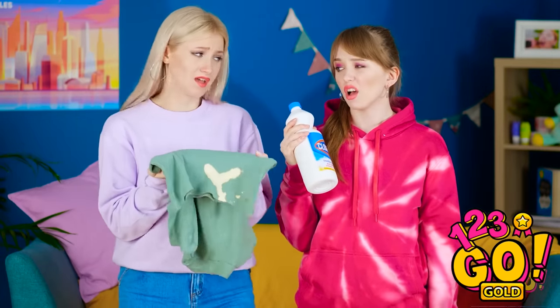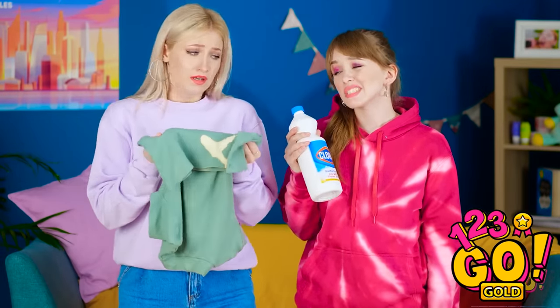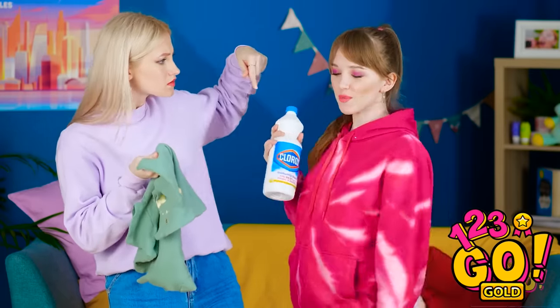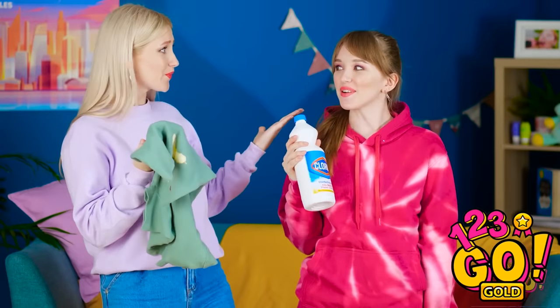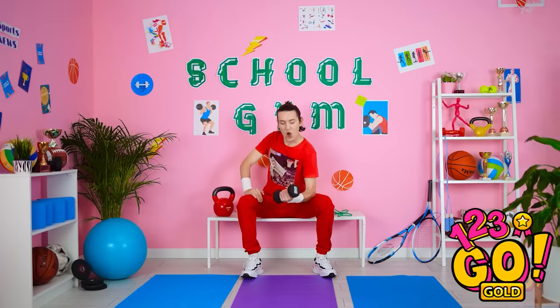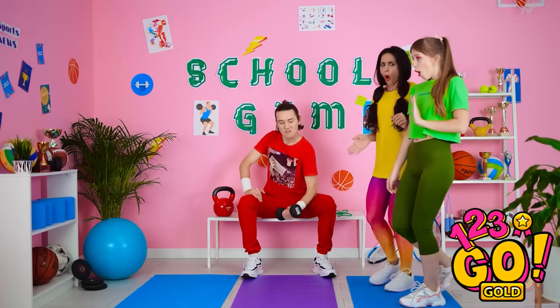I can't get this stuff out! Is that my bleach? Turn around! That looks amazing! Thanks! Think this could help? Is that David? What's up, ladies? That's better.